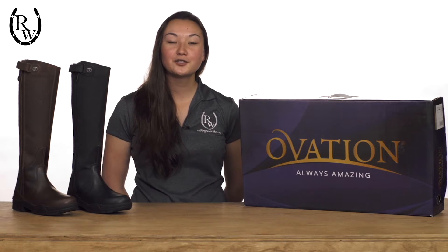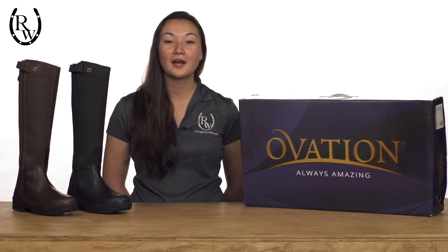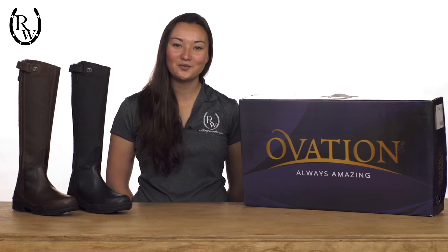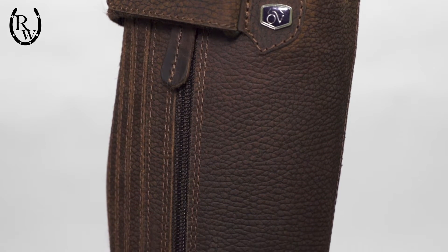Constructed from 100% supple leather with a waterproof and breathable membrane around the foot, you can keep water out and your toes toasty warm. The upper portion of the boot is made from grippy leather for security in the tack and gives the boot a sophisticated and versatile look.